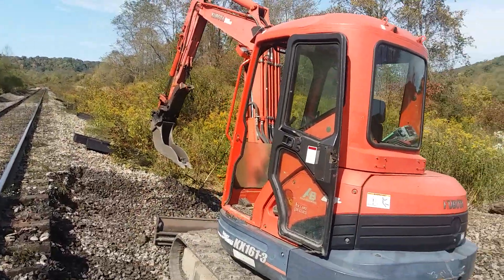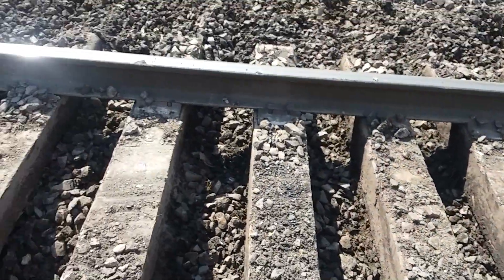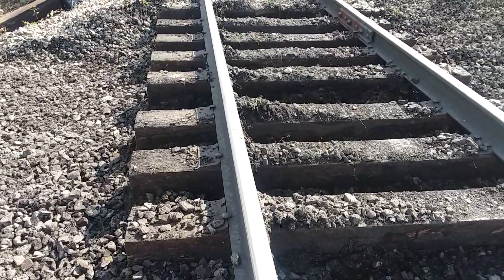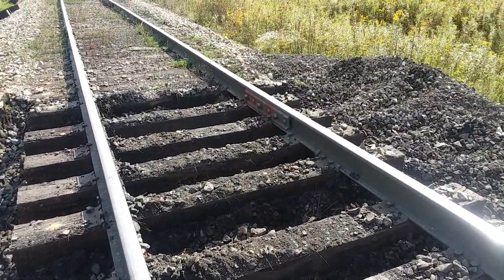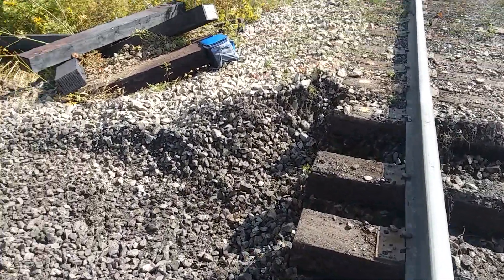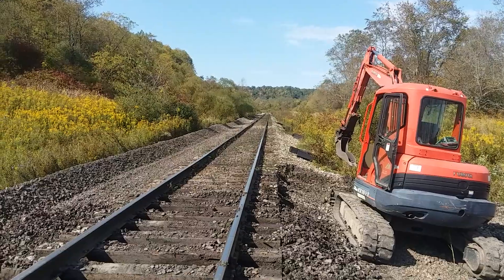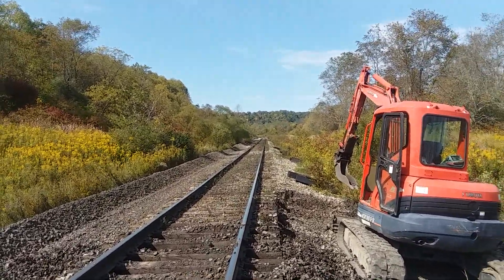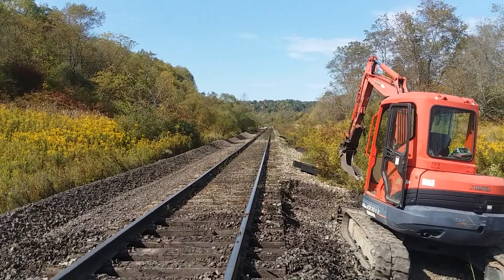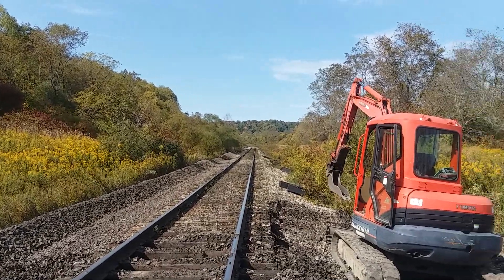Got my trusty Kubota excavator here with my cribbing bucket on it. I started cribbing these ties out this morning a little bit ago — it's been about an hour and it's going pretty quick. I'm going to have some help tomorrow. We've got to go all the way up that tangent to the curve and crib all this out in two days. I'll have another excavator and a backhoe in here helping me out tomorrow. It's around 600 feet, so that's quite a bit of cribbing we've got to do.